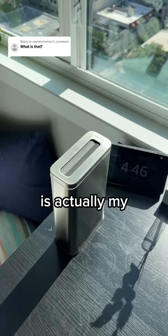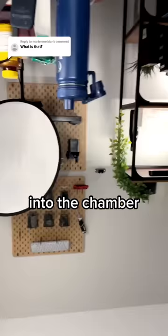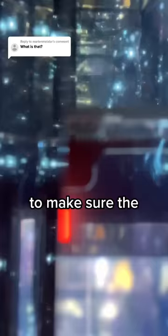This phone toaster is actually my UVC phone sanitizer. The way it works is: it automatically lowers your phone into the chamber, where 30 high-intensity UVC lights and the reflectiveness of the chamber's aluminum interior work together to make sure the phone's entire surface gets hit by the UV. Once it's done after 30 seconds, it automatically raises the phone back up.